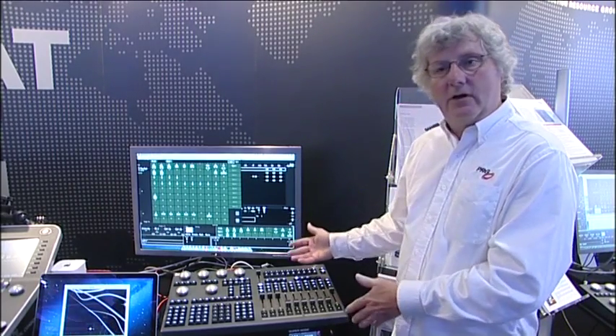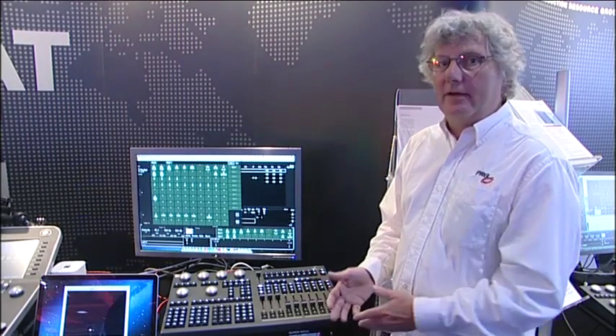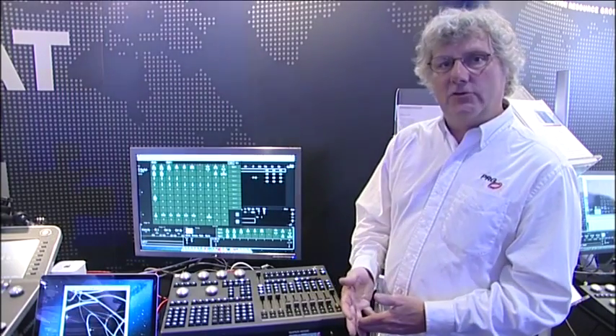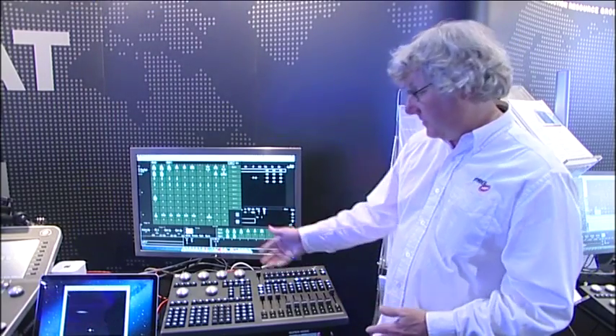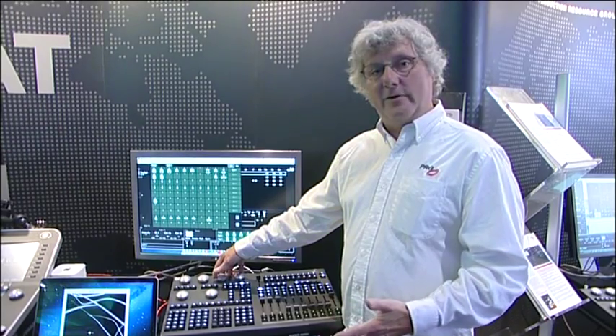The console is designed to be not only a tech console and a playback console, but also a programming console, because there's a lot of access to manual functions. There are four encoders based on the category of parameters chosen, and full-time pan and tilt, so you'll always have pan and tilt accessible.